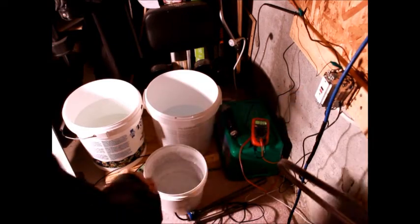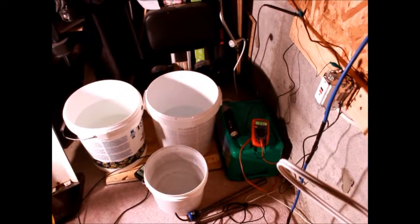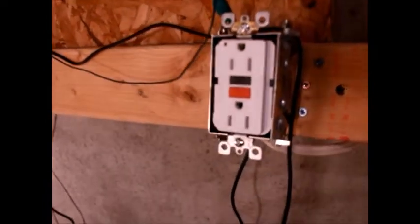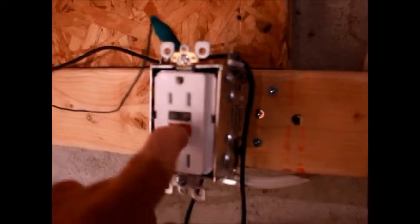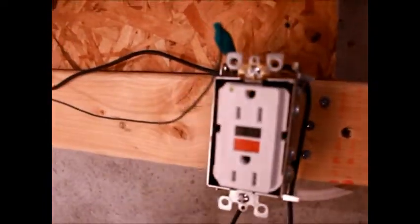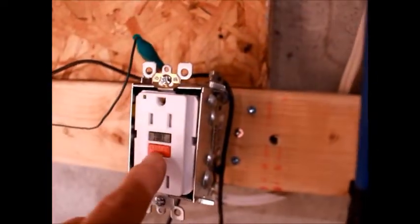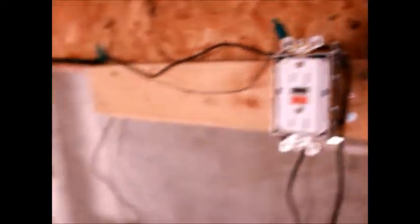I put a brand new GFCI outlet here and it's wired properly. You can actually test the GFCI outlet by pressing the test button - you heard that click. If I reset it, it goes through red and then green. That's how you test it - it means the GFCI is working. I reset it, we're ready to test.